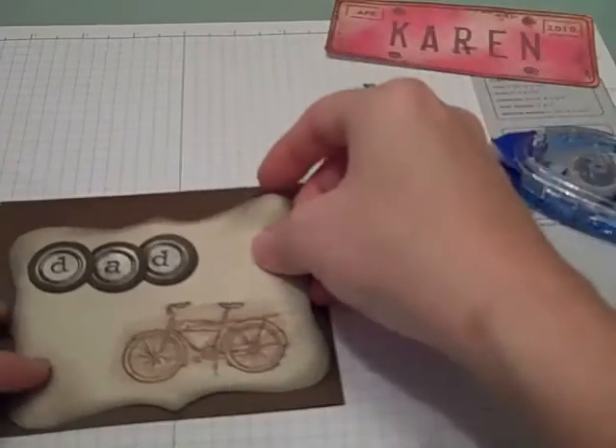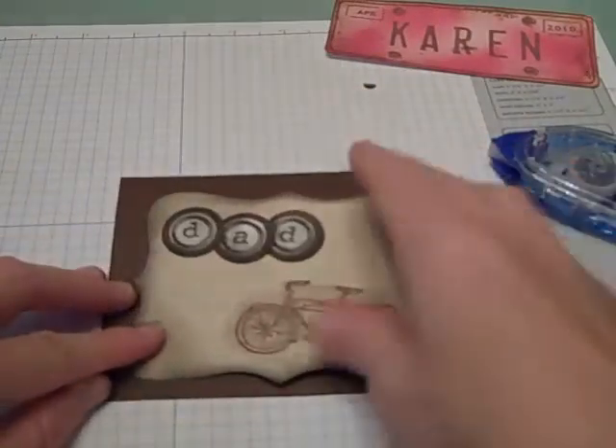Then I'm going to take a piece of card stock and attach that onto the front of some card stock.